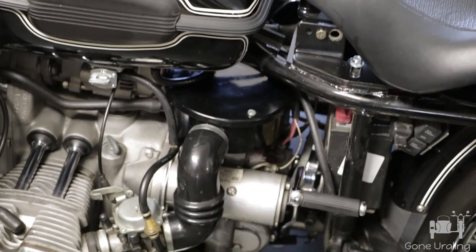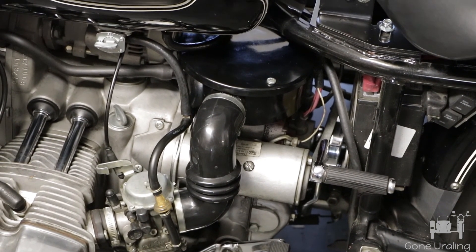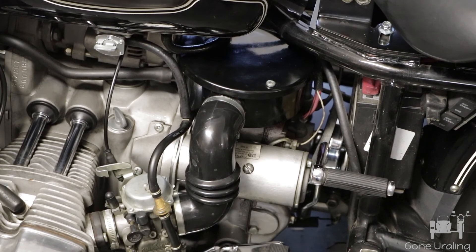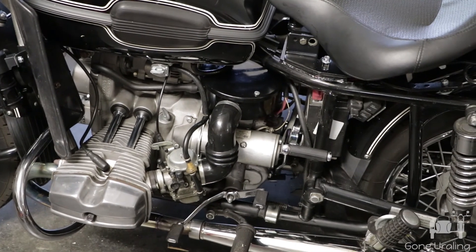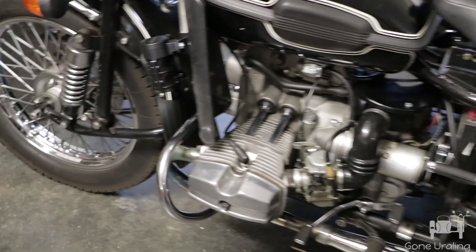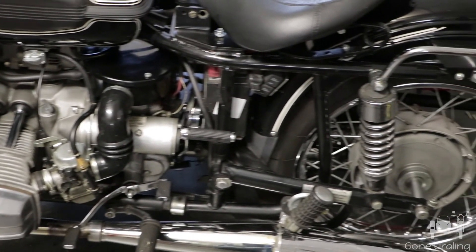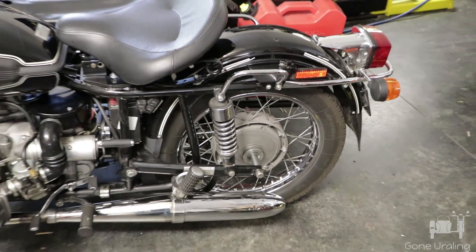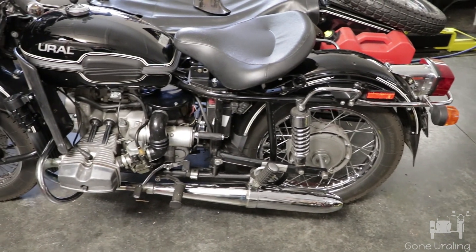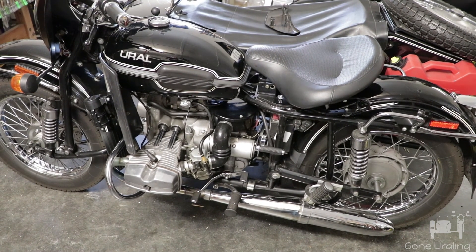We're getting down to the short rows on this. We got the air filter cleaned and re-oiled, got the new branch pipes on — they fit much better on the carburetors, you put them on and they stay. Engine oil topped off, transmission fluid topped off. I've gone over it with a rag while checking and tightening all the nuts and bolts, and T9'd all the little connectors. Gave it a good wipe down — not a wash, just a wipe down — and checked for oil leaks.